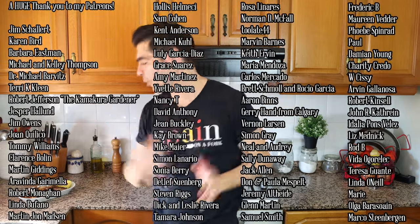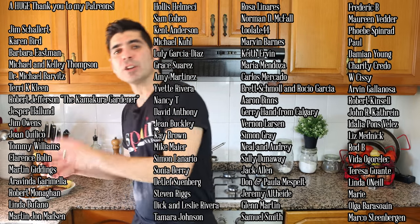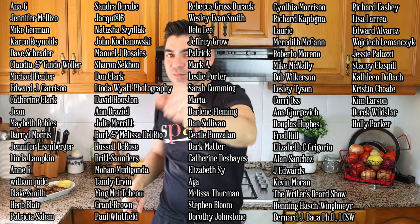A quick shout-out to a couple of my patrons: Nabith Robles, William Judd, Patricia Salem, Manuel J. Rosales, Edward J. Harrison, and David Houston — thank you so much for being patrons of Spain on a Fork. For the rest of you, if you'd like to support the show, you'll find my Patreon link in the description box below. If you enjoyed today's video, hit that like button, leave a comment, and share this video so our Spain on a Fork community can continue to grow. Until next time — hasta luego! What an incredible potato recipe: so many flavors, so much garlic, those dried herbs — and don't skip the saffron mayo alioli, it brings a world of flavors. See you next video, love you!